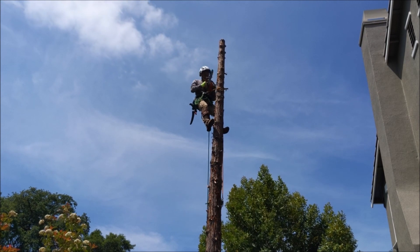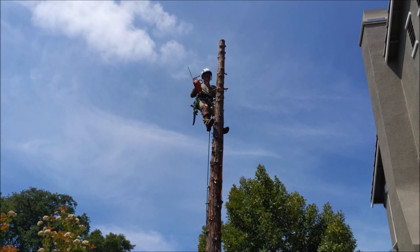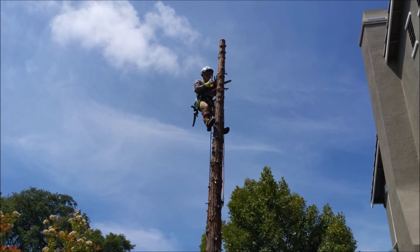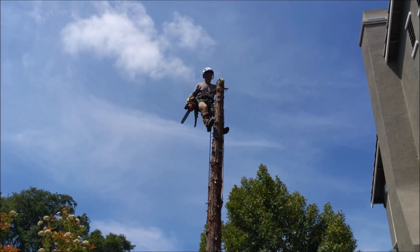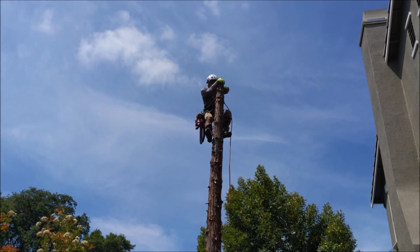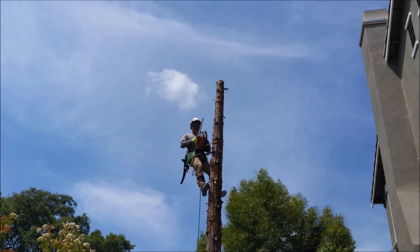I did do some editing on some of this down-climbing. You can practice these face cuts at ground level so that when you're in the tree they go a little quicker and smoother. But that was a beautiful job knocking that block out — he really is doing a great job.